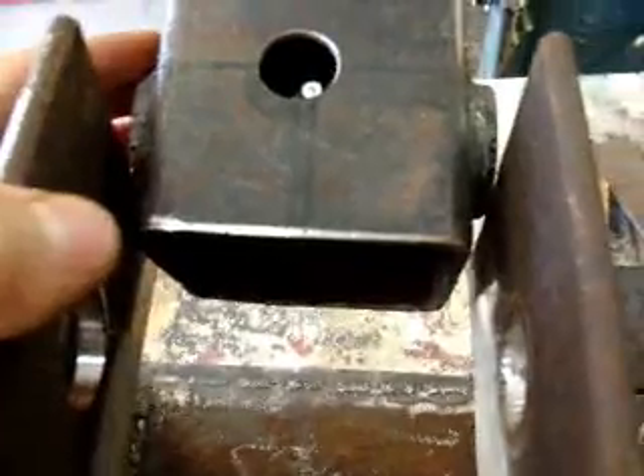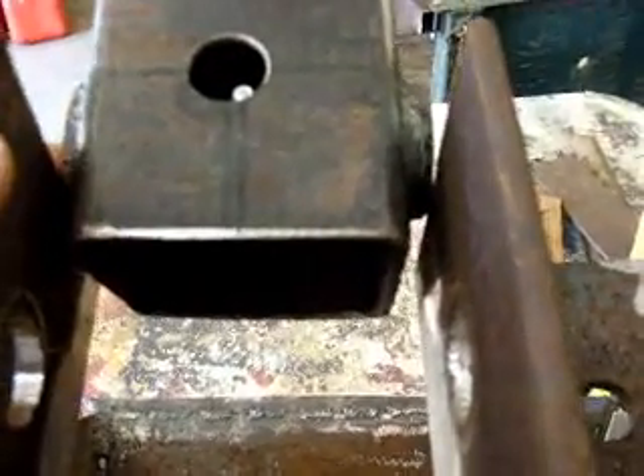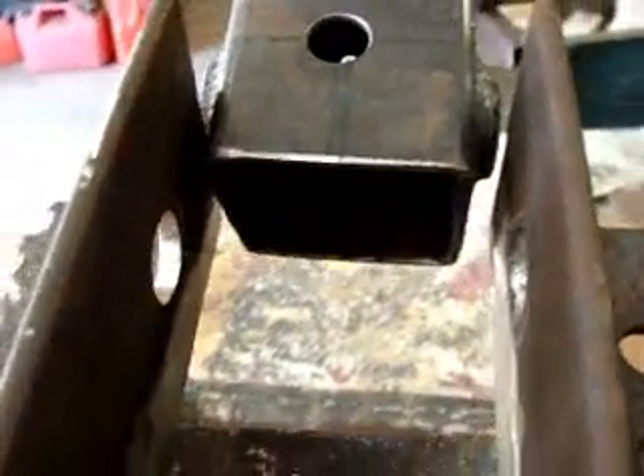I'm going to have to grind the ends of the bushings down a bit. I don't know why it's not fitting now — just a hair too much to fit in there. It must have shrunk when I was welding. After some grinding and beating on it with a hammer, I finally got it to slip back on.